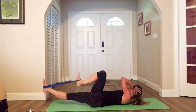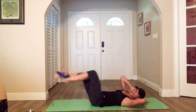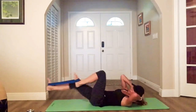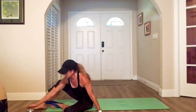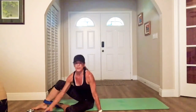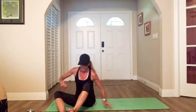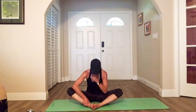Come on, warriors, almost there! Hold on, hold on. Get rid of that bell — good job, awesome. Remove your band and let's do a quick little cool-down and stretch.